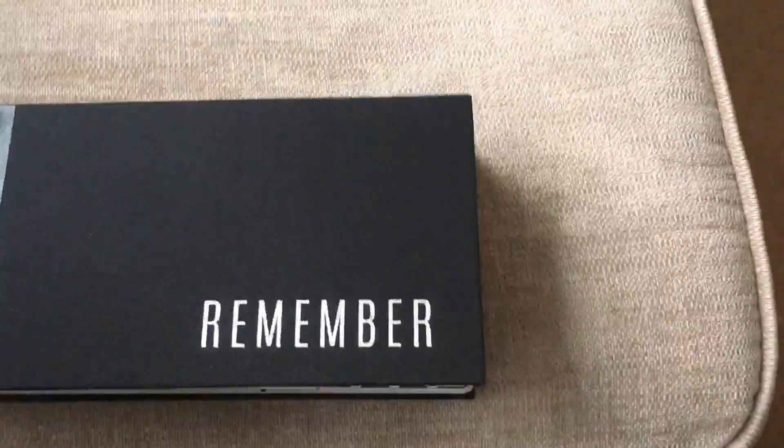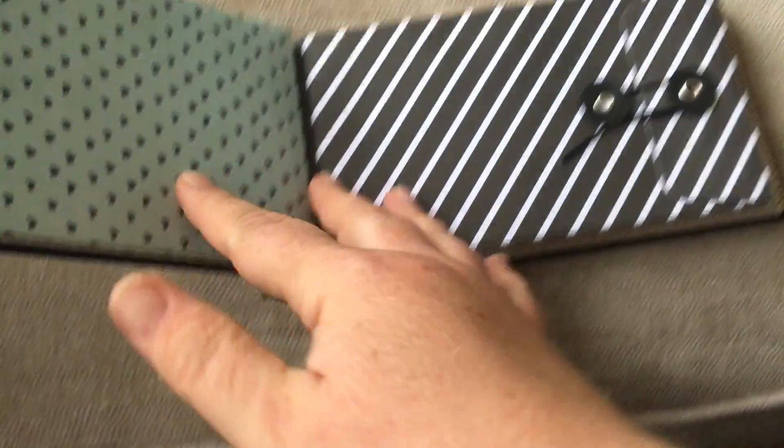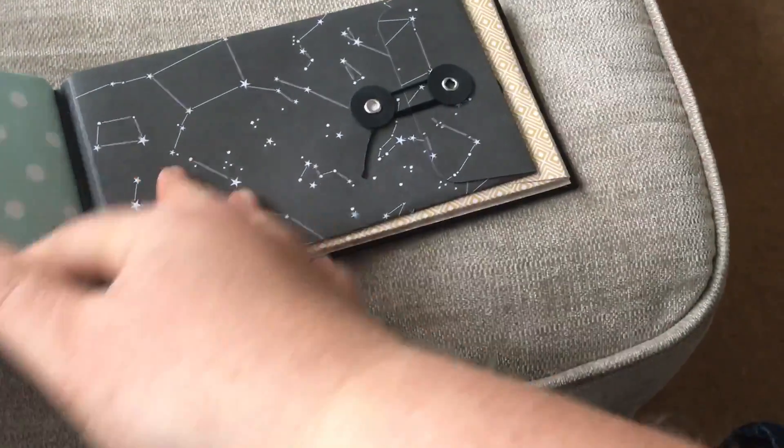Let's go inside and have a look - it's quite difficult to do one-handed. There's just a piece of card, and then there are envelopes - it's quite stiff so it doesn't really stay open. You've got various envelopes and they're really pretty. I really like those - you could make an awesome journal. I love the star one.